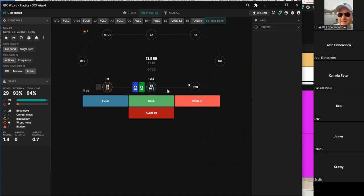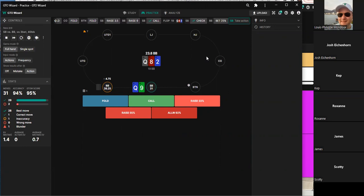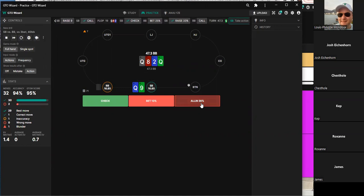The group decides this is a call and reviews the logic. Bottom pair is the worst hand the villain has. With top pair, the consensus is to check-call, though one player suggests check-jamming would be better here. With only 16 big blinds behind, the spot is fairly simple — strong hands call, sets call, straights call.